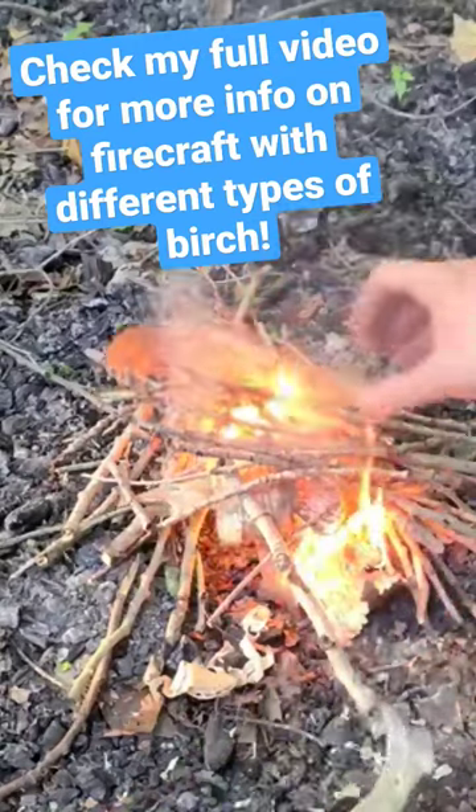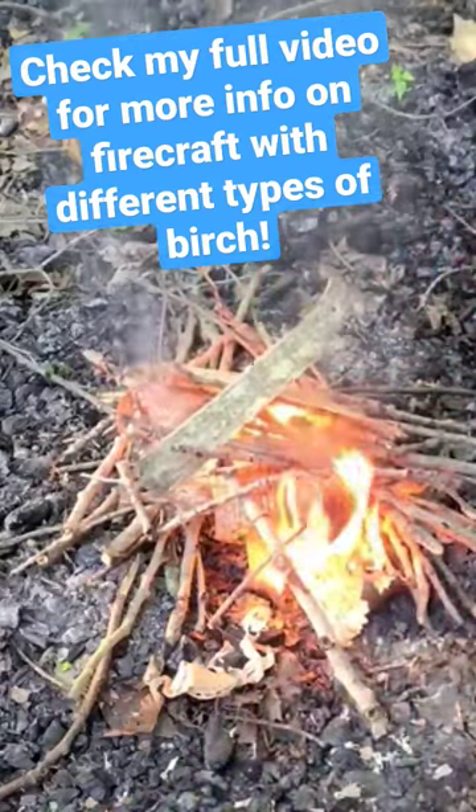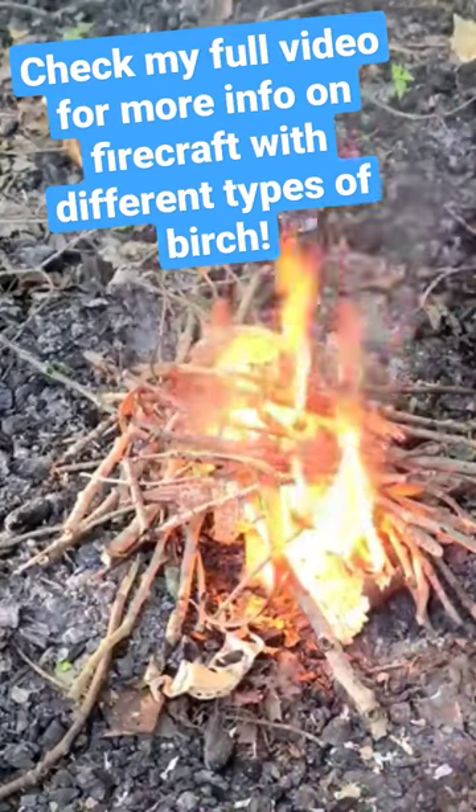Take more birch bark. That Betulin is such a great accelerant — it's gonna really help pull those wings through all that stuff.